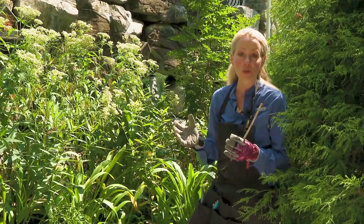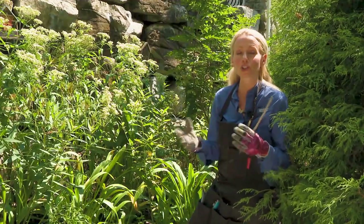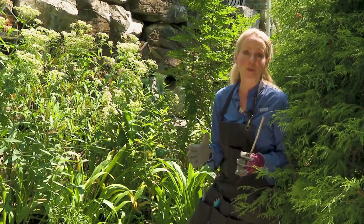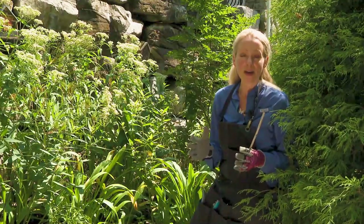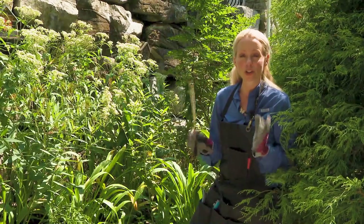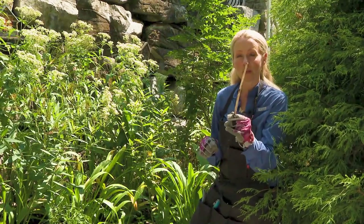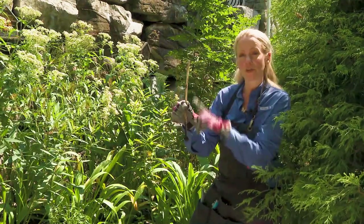Ideally you could put leaves behind some shrubs or underneath shrubs, or shred them and put them in your compost pile — they make excellent compost for next year's spring garden. In addition, when you're starting to clean up your perennials like this bee balm, you want to leave at least a foot of your stalks standing.